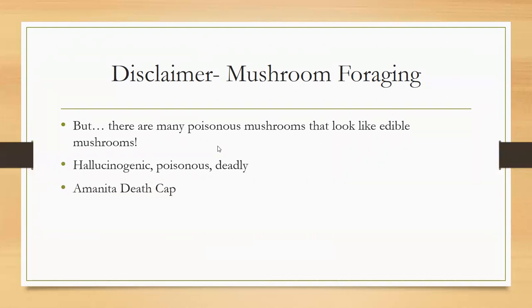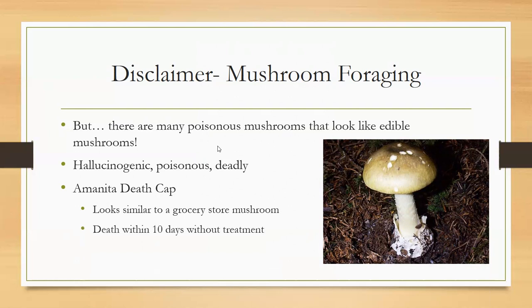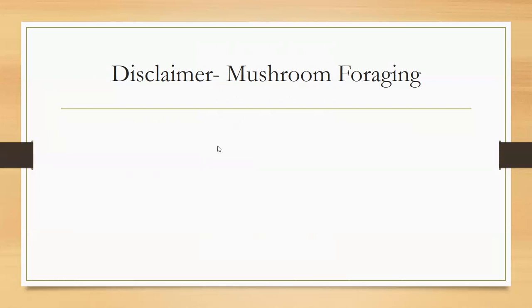The Amanita death cap looks like a grocery store mushroom — easily mistaken. Except for this little feature it has at the bottom, which is sometimes indicative of a big poison. If you eat just a tiny bit of this, you will die within 10 days. That's why we don't encourage foraging. You can get all kinds of mushroom books for ID, but it's really hard to tell them apart.